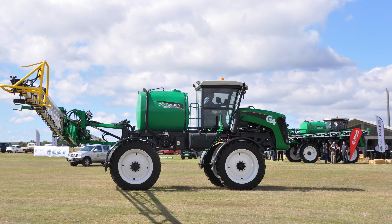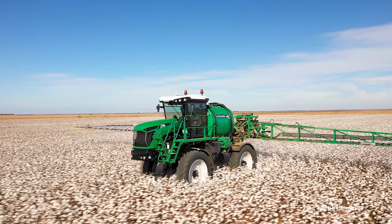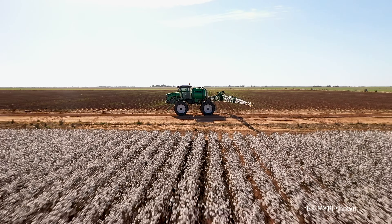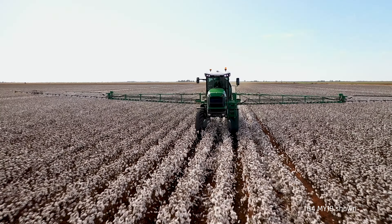Introducing the latest addition to the Gold Acres range, the G4 CropCruiser Series 2. G4 CropCruiser was introduced to the market in 2014 following market trends for a lightweight economical sprayer, initially aimed primarily at the cotton market.